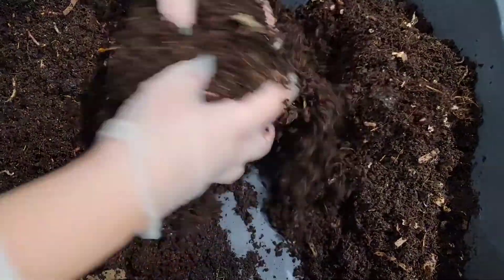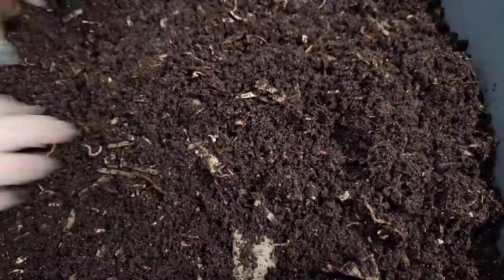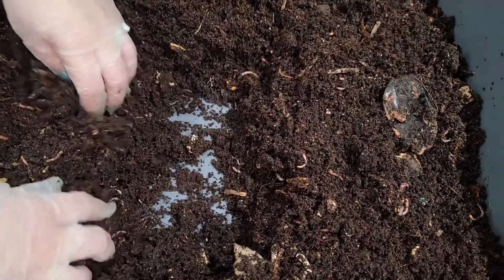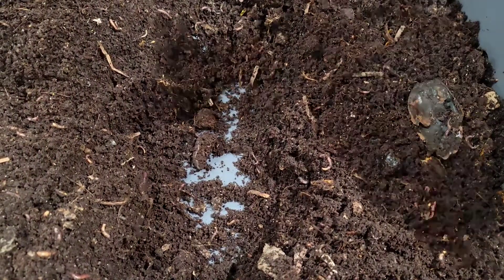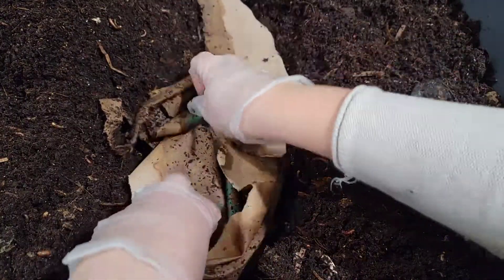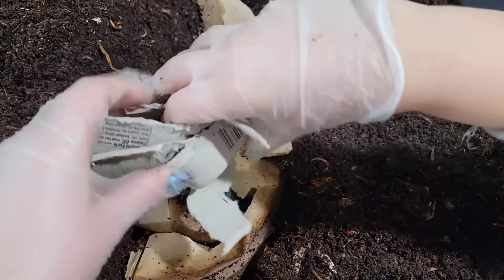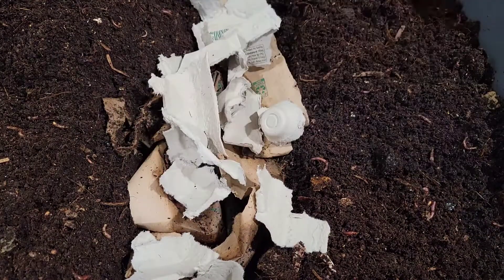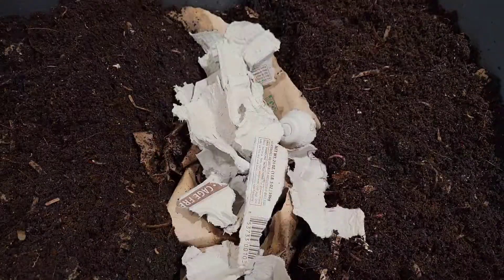The worms are spread out throughout the bin on the hunt for food, so they won't have to hunt any longer. We're going to give them a big nice feeding today — I think we're going to go right in the center, so let's make some space. First off, we'll put that paper down and lay it here. There's that mango seed on top so I'll place that there, and I have some broken apart egg carton as well. We'll use this as bedding today — it's dry, but once we put the feeding on top and it defrosts, it will soak up the moisture from the frozen food scraps.